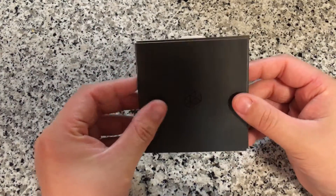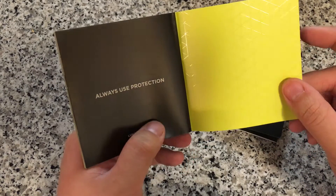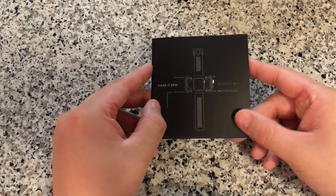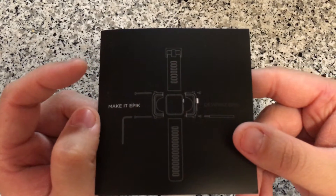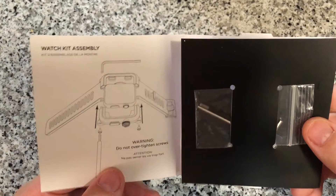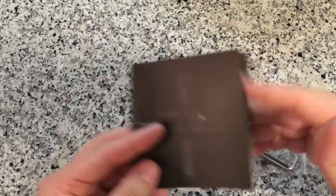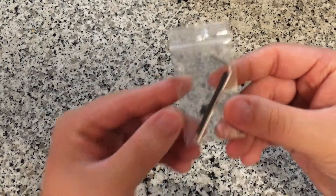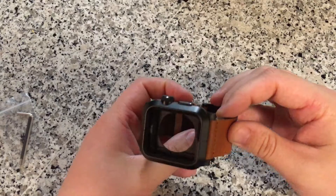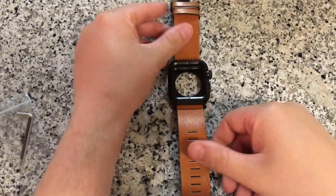We've got some literature here. This goes through and says some funny things like 'always use protection' because it's a case — pretty clever. We've got the instructions with an exploded view of the case itself, and then some instructions that don't really apply to this particular model because we have the leather band. We have the tools needed to take apart and reassemble this case, and also two extra screws just in case we lose the others.